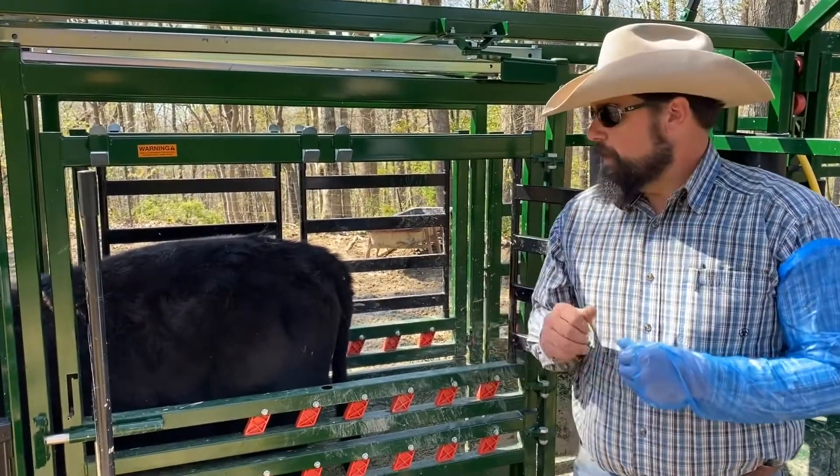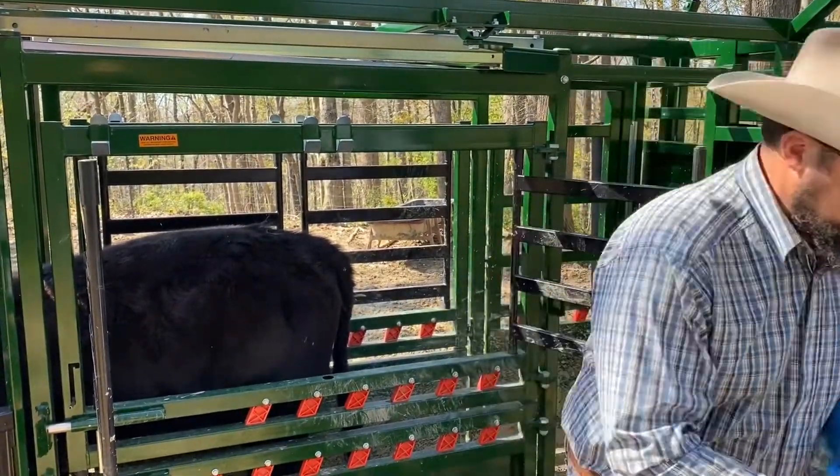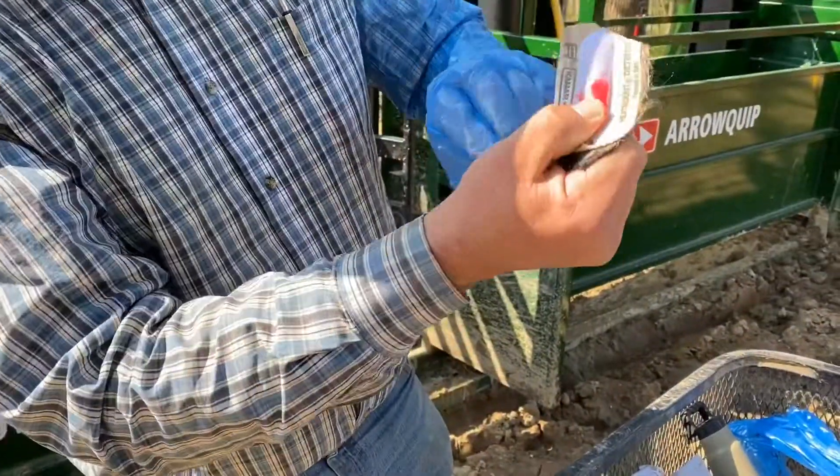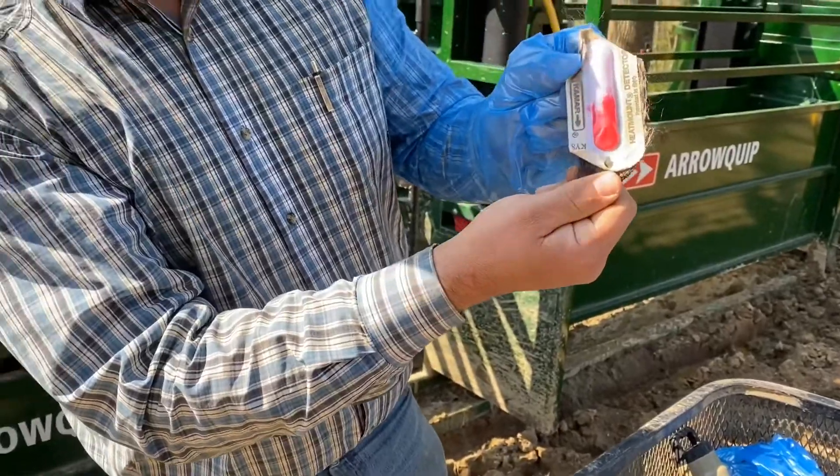Right now, I've got one caught up in the chute. I just took the heat patch off of her — if I can find it here, I'll show you. It should be all red. That's what they look like when they're busting; they're ready to breed.